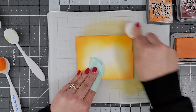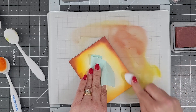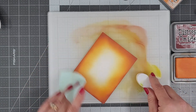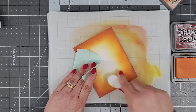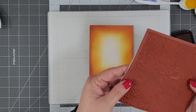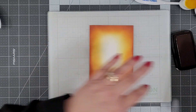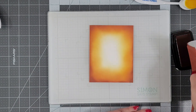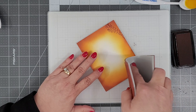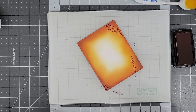I'm starting out with fossilized amber, spiced marmalade, and aged mahogany distress oxides using my Whimsy Stamps Blender Brushes, blending these colors together on a white card panel. Then I come in with VersaFine Clair Pine Cone ink. I really like using the VersaFine Clair inks for this — if I decide I want to heat emboss, I can do that. If you're using distress oxides, make sure the ink is completely dry before you heat emboss over it. Here I have the chippy paint background stamp — it's got this grungy farmhouse vibe about it. It's going to be perfect for Halloween and Christmas cards. I'm picking up that pine cone ink and laying it down over those gorgeous fall colors.